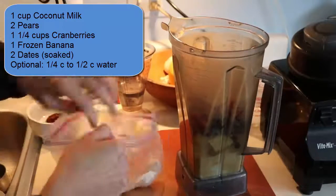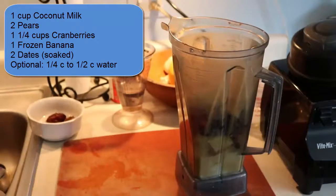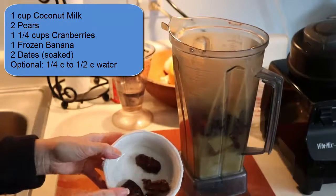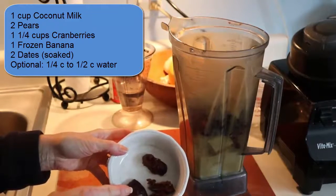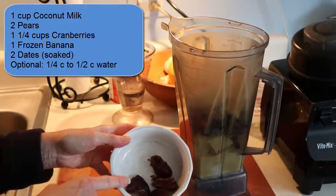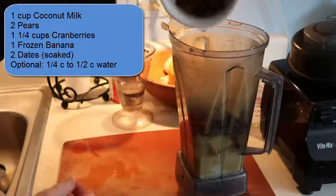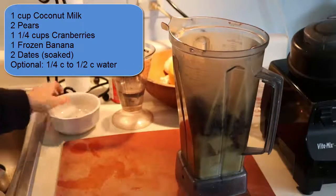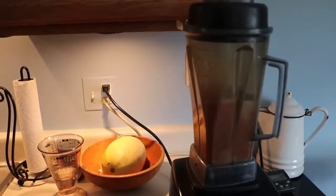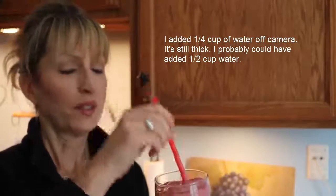I have another video linked below that shows how to easily freeze bananas. Just because I'm concerned about how tart the cranberries can be, I also have one or two dates — I broke them apart, took out the pit, and soaked them in water. I did end up adding a quarter cup of water; it's still really thick.